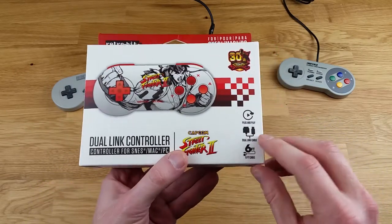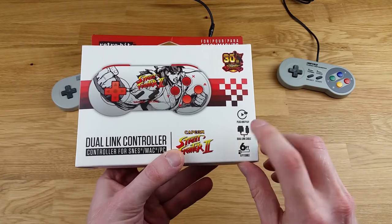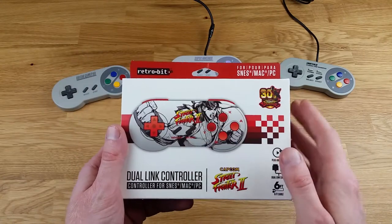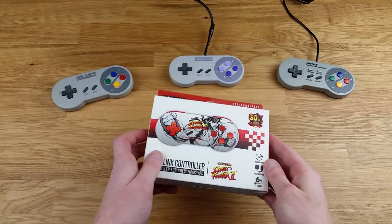I picked this one up because it does both SNES and USB. It's also got this awesome artwork, so I'm extremely excited to open this up and see how the controller is.